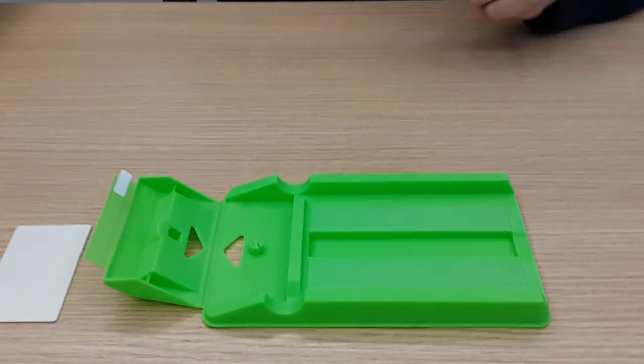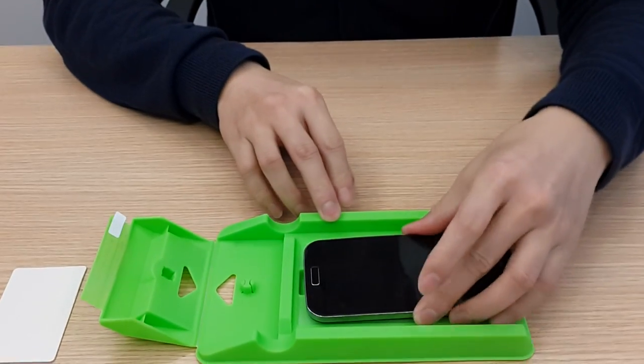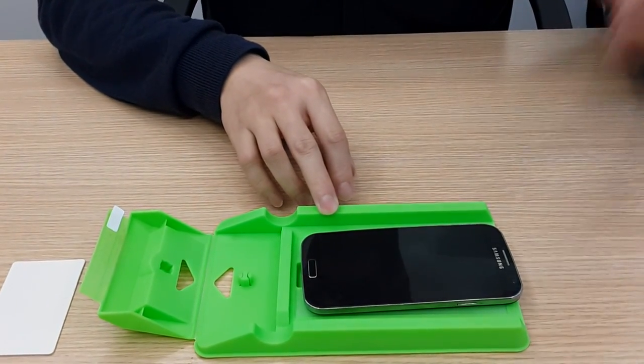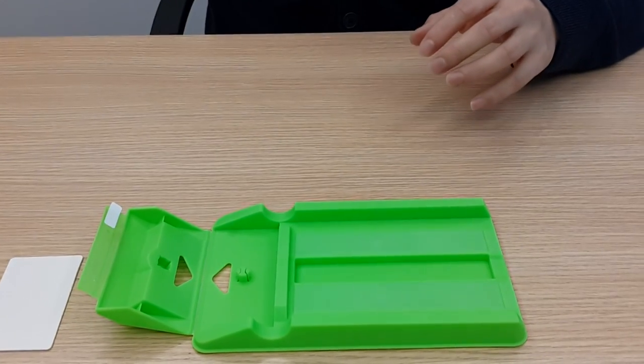I'll show you how it works. It can work with all the phones up to 7 inch, something like this. This is a Galaxy S4. I'll show you how it works on the iPhone, for example.